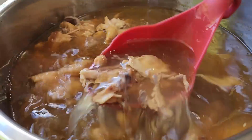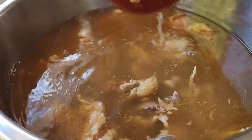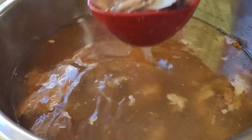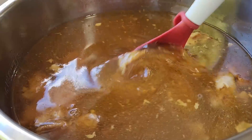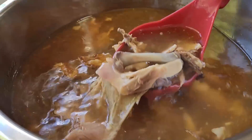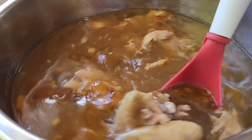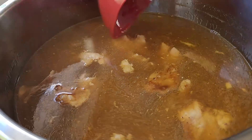So what we're going to do now is we're going to take it and strain it into another pot so that we can separate all the pieces that we want to keep from all the pieces that we don't want to keep. Because I don't want the skin, but I like having it in there while cooking. Fat is where the flavor is, period. So I leave the fat in there when I'm rendering the broth because it's good stuff.